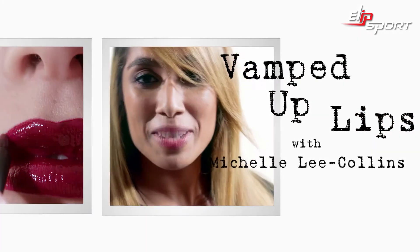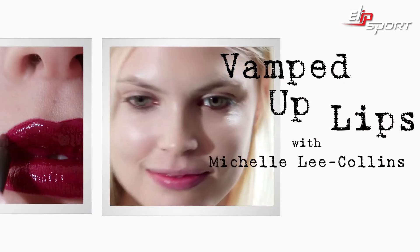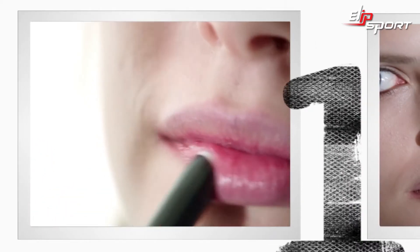Hi, I'm Michelle Lee Collins and I'm going to show you how to get high shine lock on the lips. Prep the lips with Prep and Prime Lip.